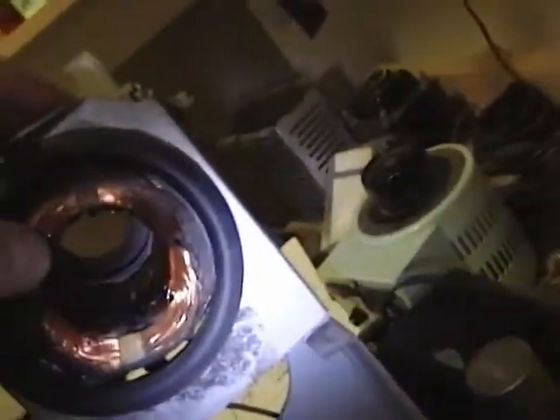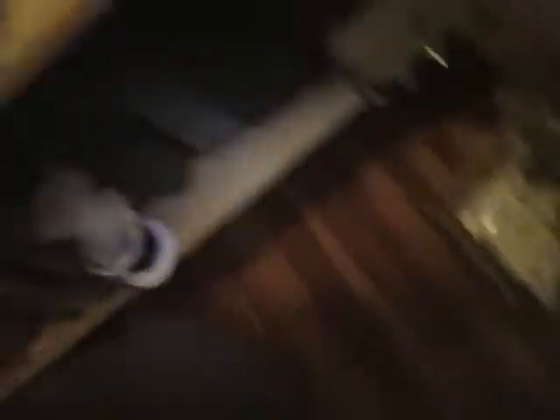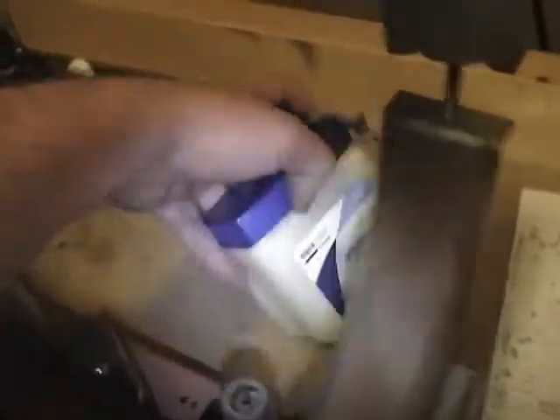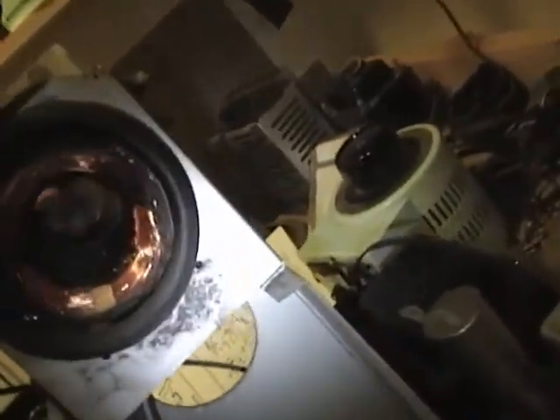I tried a few old tricks I'd heard about. I got out a heat gun and heated the whole assembly up — not red hot, just probably 150 degrees or so — and then I smeared some petroleum jelly around the neck, and slowly pulled it out. Sure enough, I finally got it out without breaking anything.